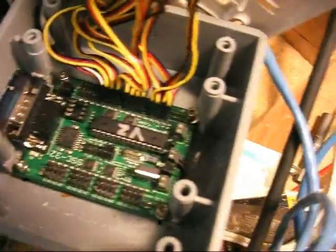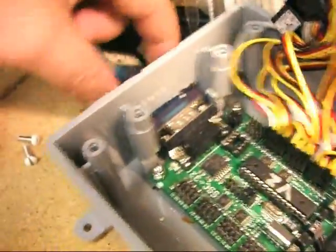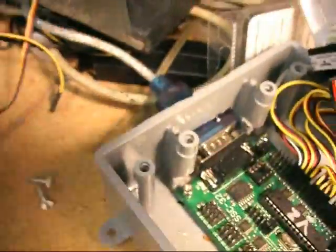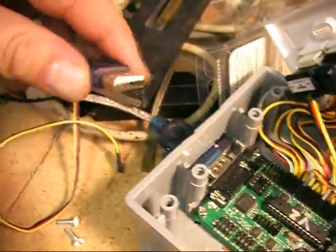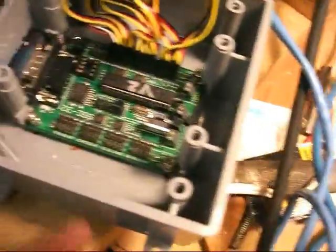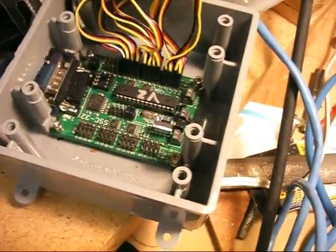Anyway, the controller I've got mounted in a 4×4 box. I cut the hole on the front here for the serial out into a serial-to-USB RS-232. And that's it for the controller.